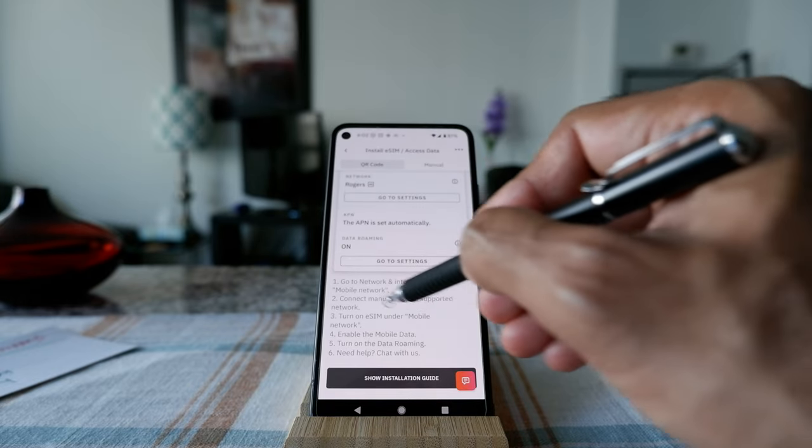Now I'm going to do a quick speed test to see what kind of speed I'm getting. I'll turn off Wi-Fi to test the eSIM connection only. I open the speed test app and click go. The result: download 6 Mbps and upload 23 Mbps — not that great of a speed. I'll run the test again to see if it improves.